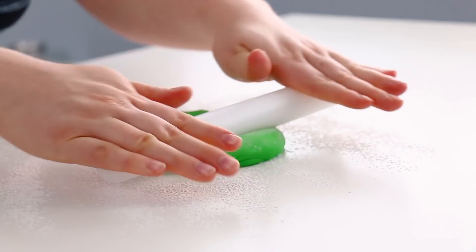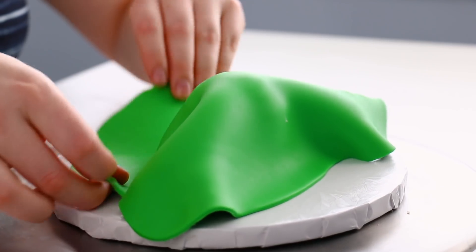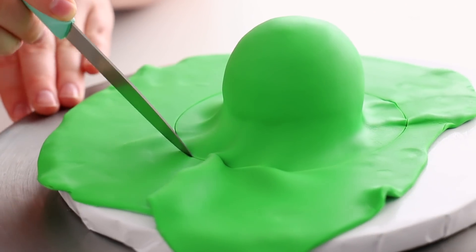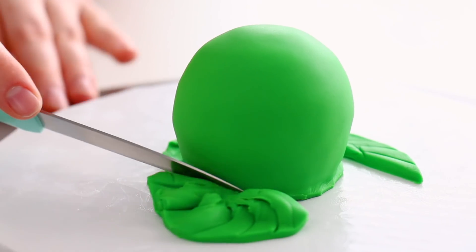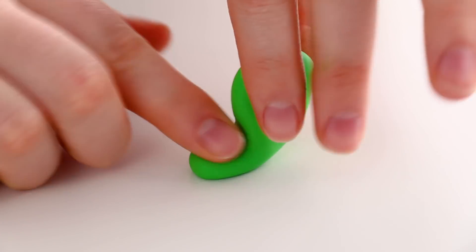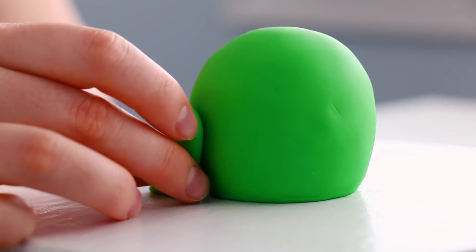I rolled out my green fondant and covered it over my little mini sphere, using my hands to really tuck that fondant right underneath and trim off the excess. Now I need to make some froggy legs — this frog looks like he's just gonna hop right off the table! Using a log of fondant, I tapered off one end, bent it slightly, cut some little froggy toes, and glued those onto the cake using some water.